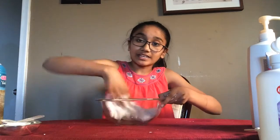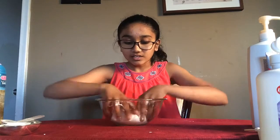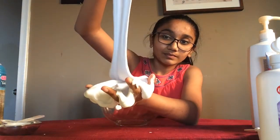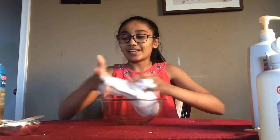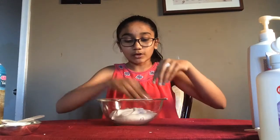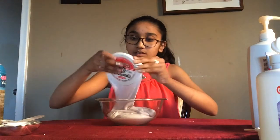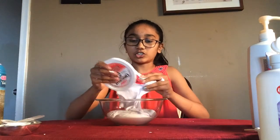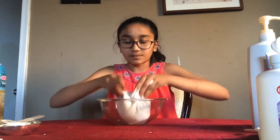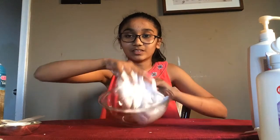To get a really nice clean bowl, once you reach the right consistency, go ahead and fold the slime all over the inside of the bowl to pick up any excess slime stuck to the sides. This is the end result. I'm also going to add in the batch of fluffy slime I made earlier — just pour it right into the mixture and mix them together. Look how much slime I ended up with!